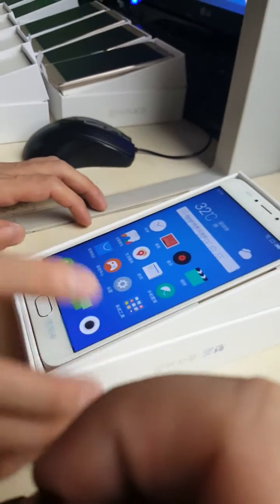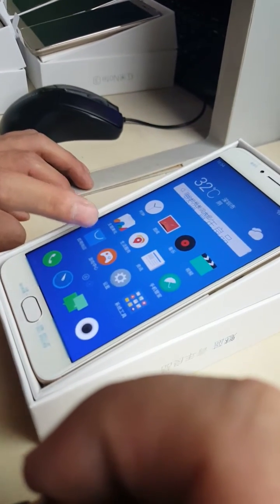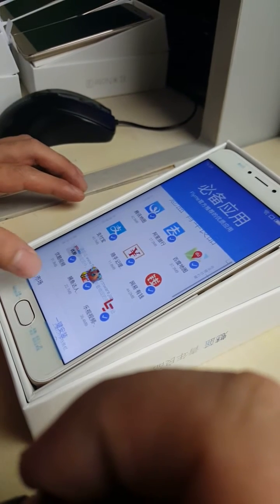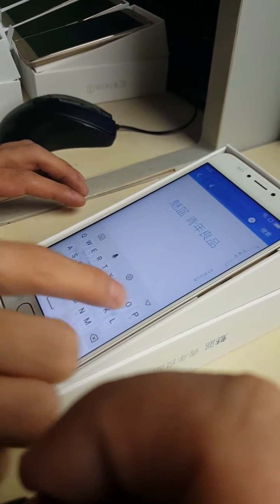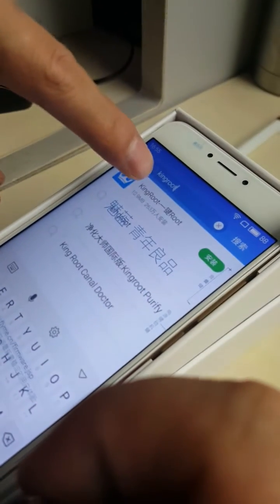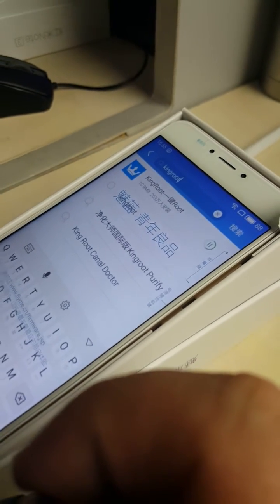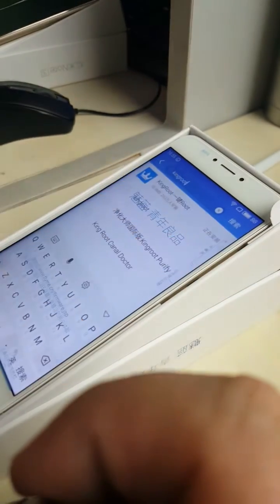Now the next step — we go into the Meizu app store and find the app KingRoot. We need to use this app to gain root.